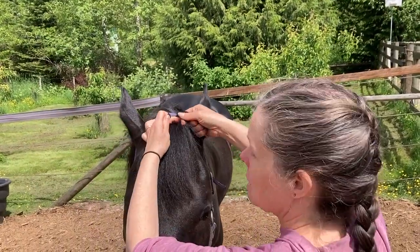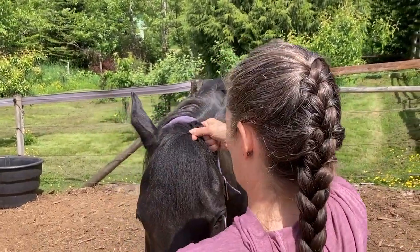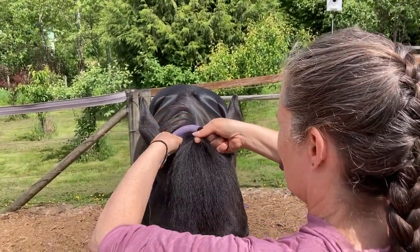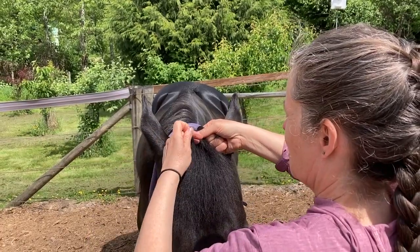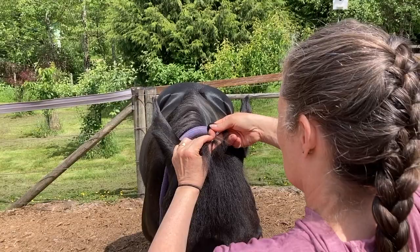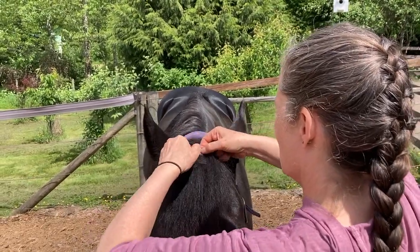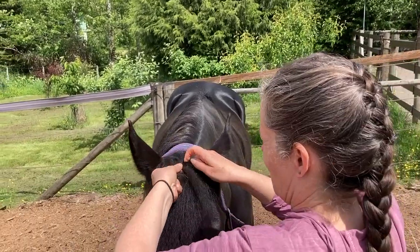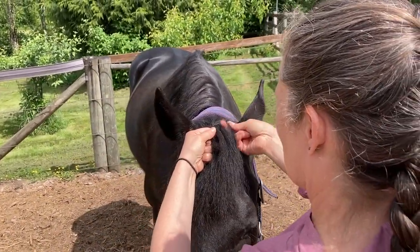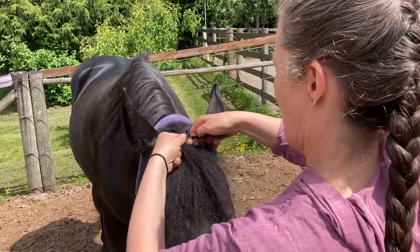So we've got our two pieces — you guys see that? We've got two pieces, one from each side. And then we're going to get the third piece. So now we've got three pieces. We're going to go one, two. Good boy. So now we've got them — they're very thin.